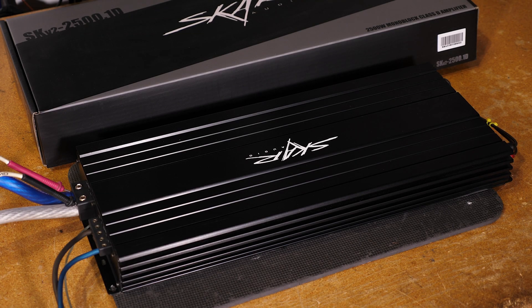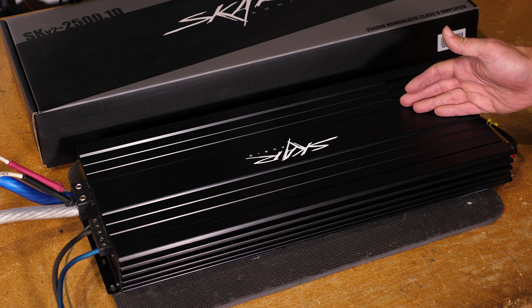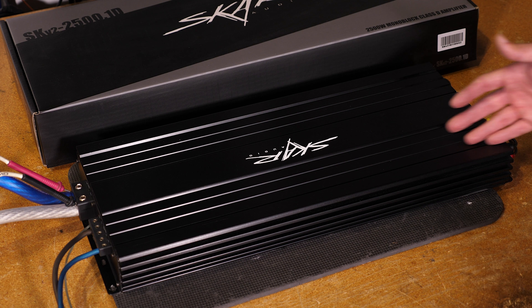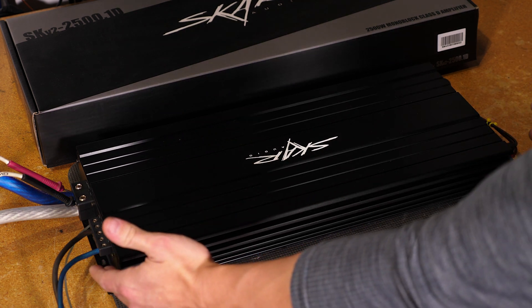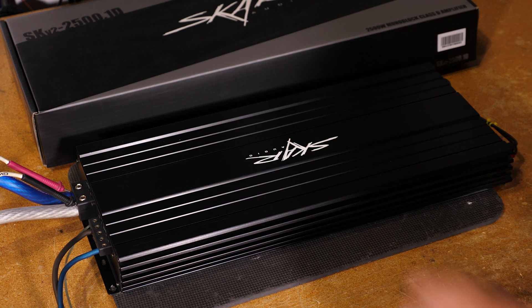We're here at the Scar Audio headquarters today doing a product video on the SKV2 2500.1 Class D monoblock amplifier — a very popular amplifier in the SKV2 series lineup, due to the sheer power output capabilities as well as the relatively small footprint, as you can see with the heat sink. Behind it we have the packaging it comes in to show you the size comparison.